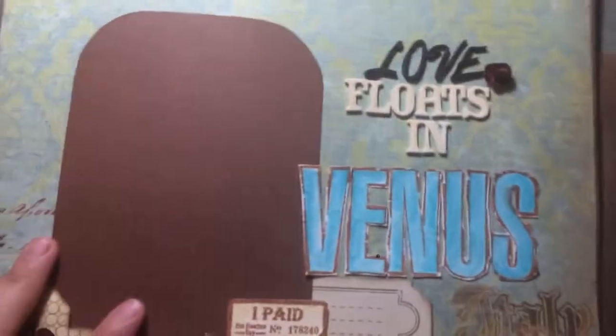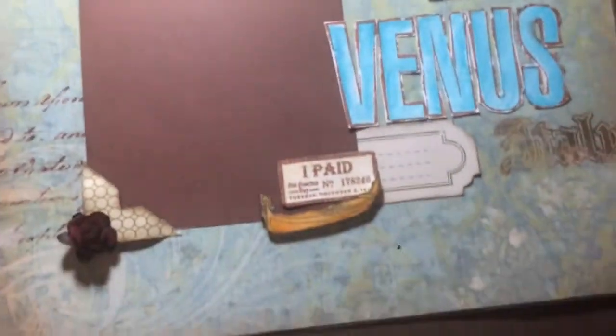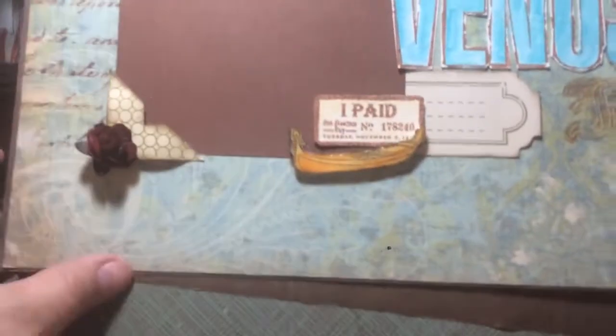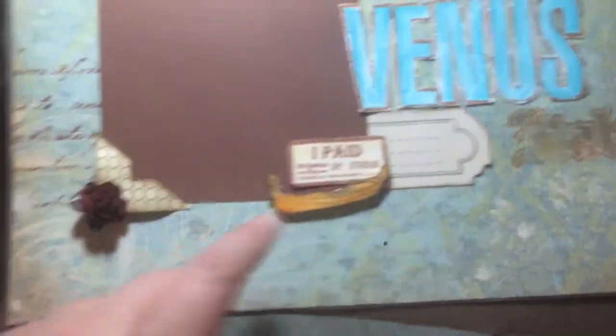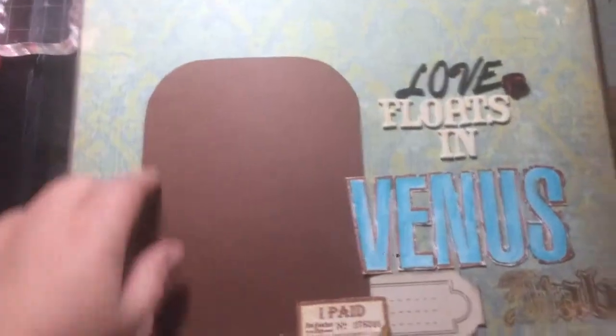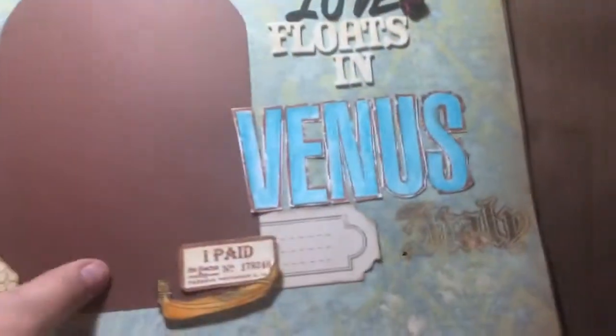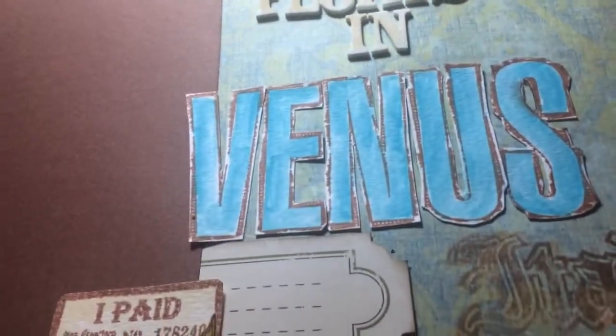The other one is 'Love Floats in Venice, Italy.' There is the gondola, and I put some glossy accents on the gondola. You usually have to pay a ticket to get inside there. I used the arch because there are a lot of arches in Venice. I watercolored the Venice sign on watercolor paper. I wanted it to look aged — again, the paper is aged.